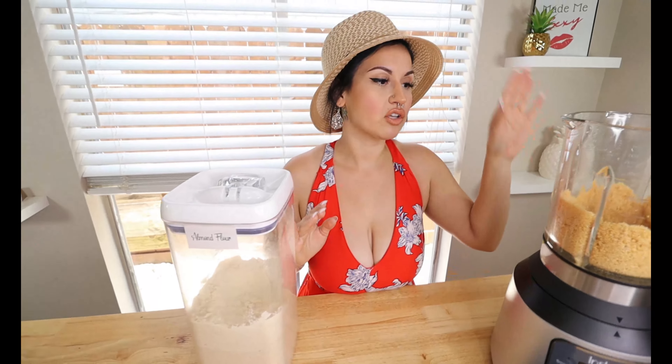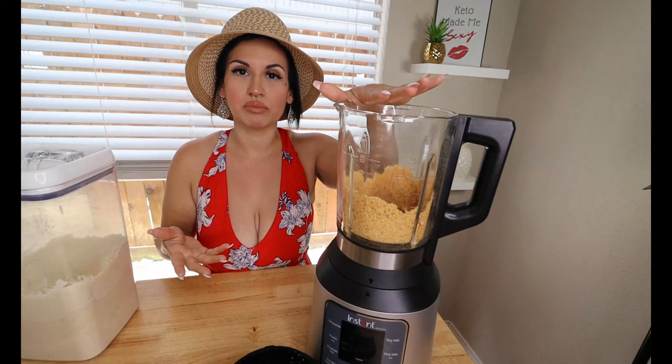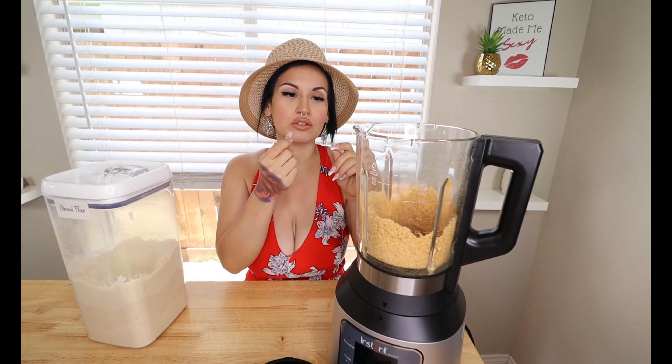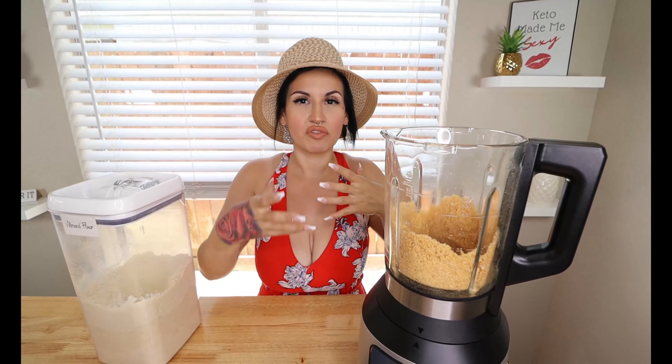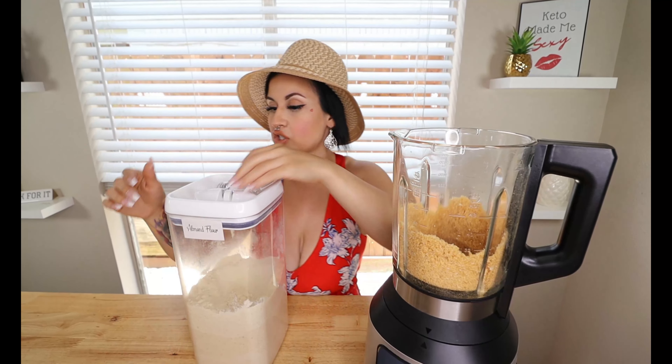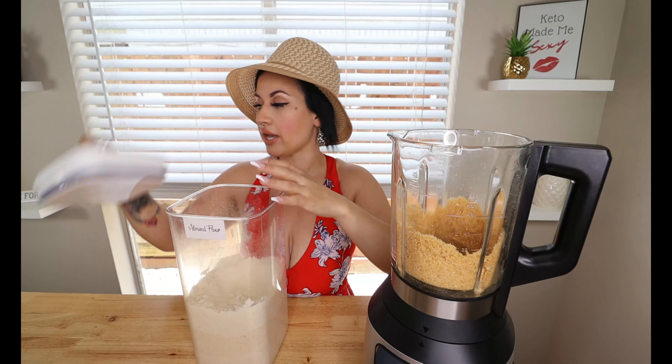Now we're gonna add in the almond flour. This mix is perfect — if you just do pork rinds, the breading can fall off and gets a little too heavy with the chicharron flavor, and if you do just almond flour it's sometimes gritty and falls apart. The perfect mix is between the two. I'm gonna add in one-fourth cup of almond flour and give it a good mix.